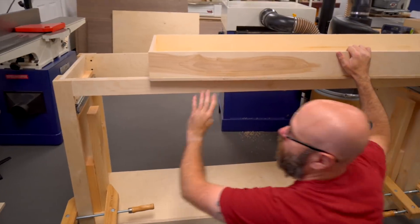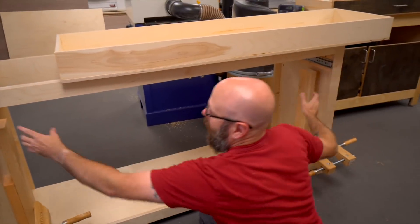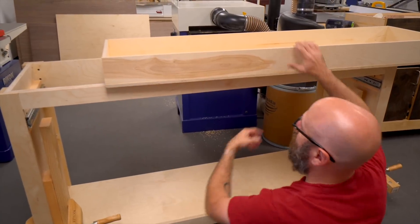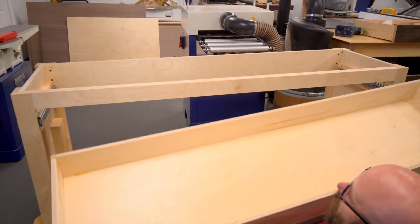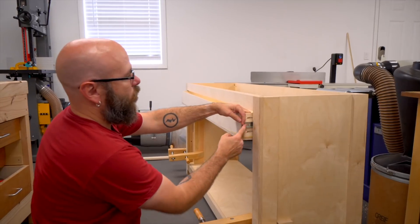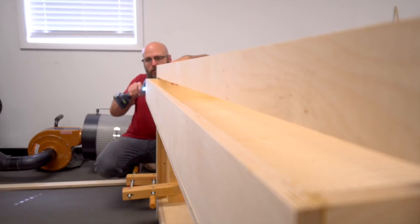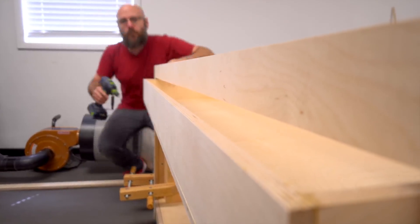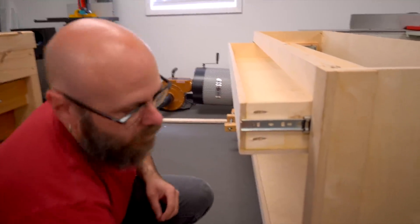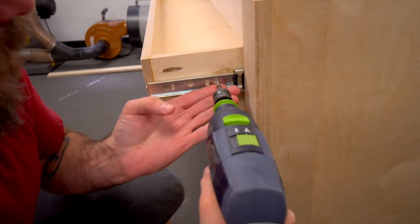Now it's time to attach the drawer to the drawer slides. I've already slid in the inside piece and I cut two-by-fours to help hold the drawer up while I screw them in — they're just there temporarily. I'm going to do one screw here, one screw there, pull it out a little further, do the next screw until I get three or four deep, and then I can remove the support.